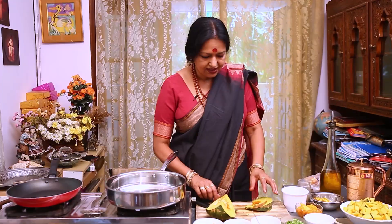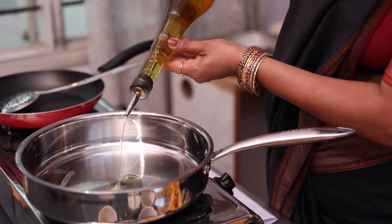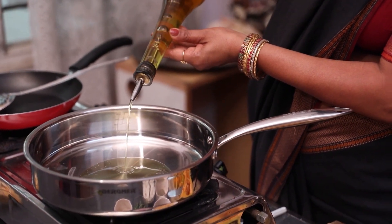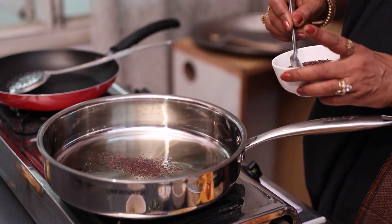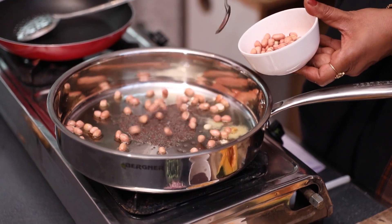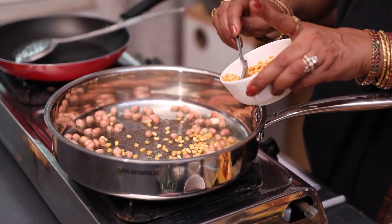I am going to cut the pallya here. Cut the pallya. We will cook the pallya. 2 tbsp of the pallya. Take 1 onion. Cut the pallya — this is the taste of the pallya.